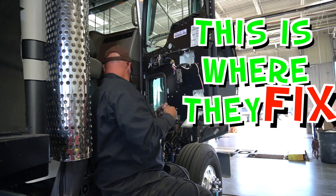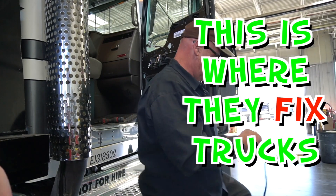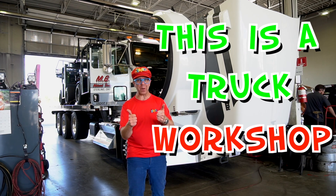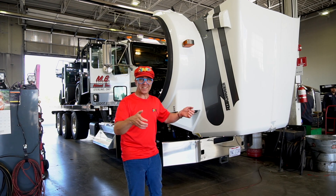This is where they fix trucks — it's called the workshop. This is a truck workshop; it's where they fix trucks.